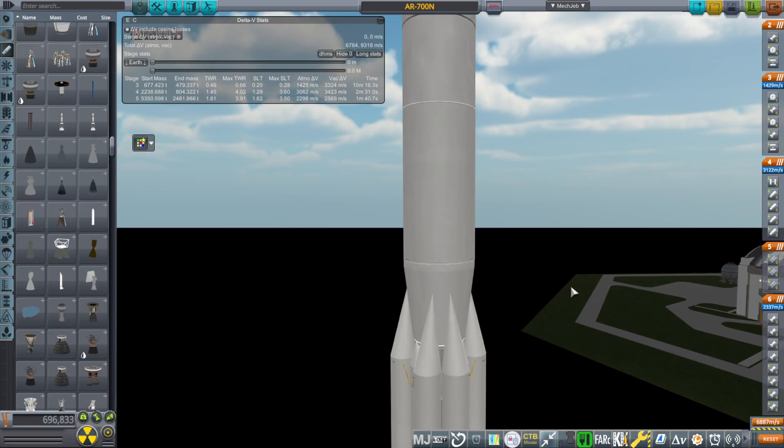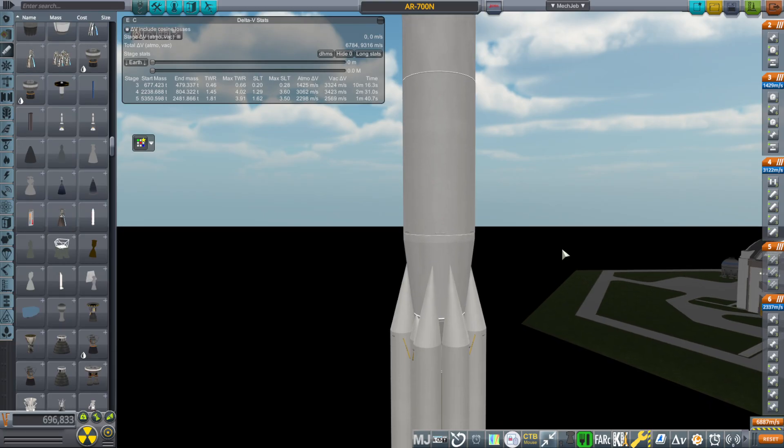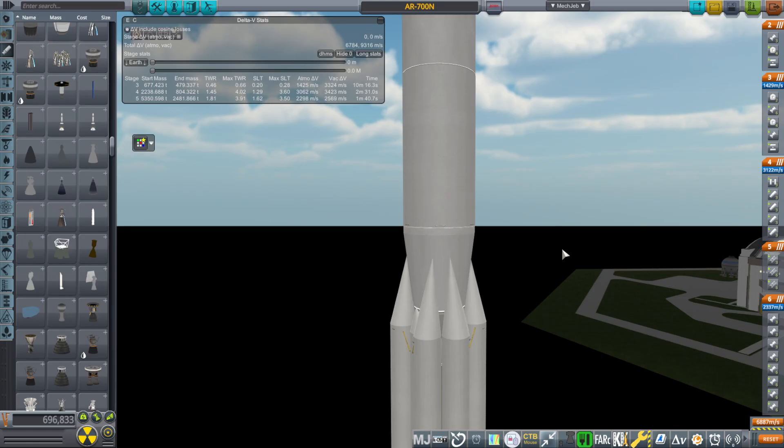I don't consider this a good idea, but I'm just seeing what the equivalent would be. Somebody suggested J-2 engines, but that's a totally different thing. We're not trying to create Nova here — which is what you'd end up doing: a Nerva stage, J-2s, F-1s. That's Nova, a totally different rocket.